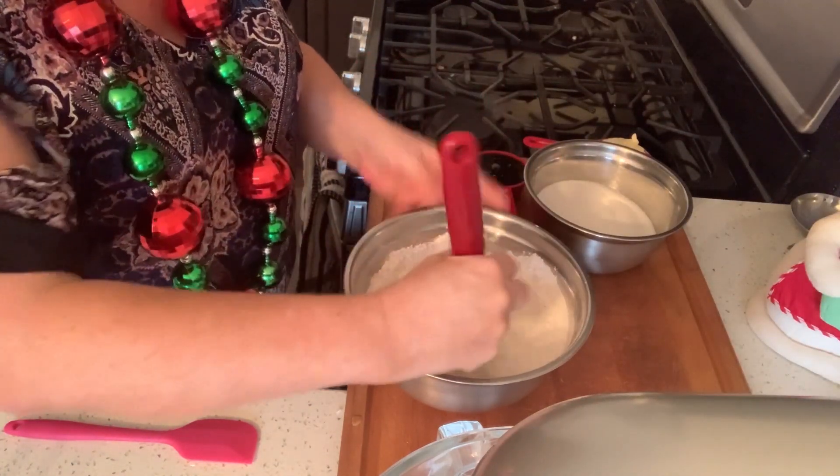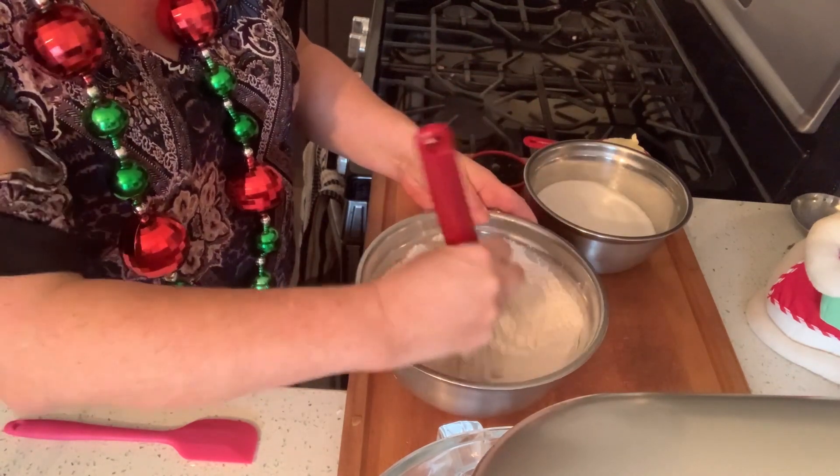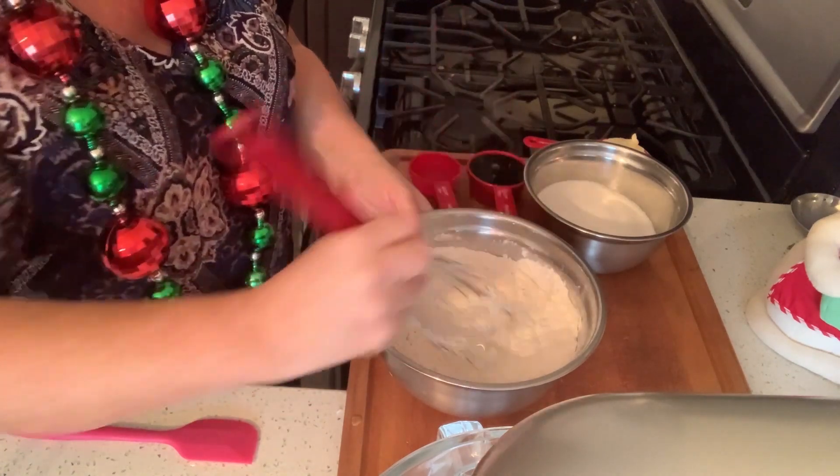I put a little bit more cinnamon in than the recipe calls for, just because I like it. But you can do this with a half teaspoon to a teaspoon of cinnamon. Okay, so I'm going to set that aside.